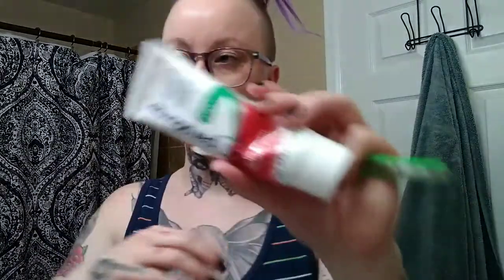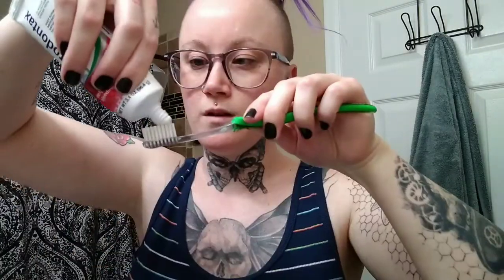Then I brush my teeth. This toothpaste is amazing if you have gums that are super sensitive and bleed like crazy — I love it, it's really been helping. I've also been trying to get in the habit of flossing more often, so I use these little flossers to floss my teeth. I do use mouthwash too, but my camera decided not to work for that part.